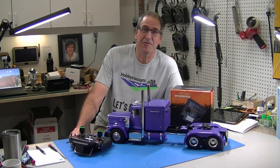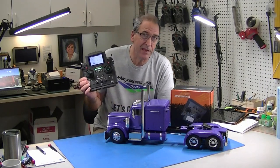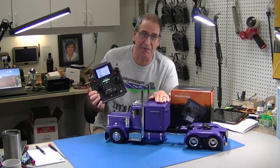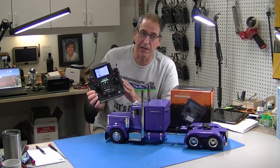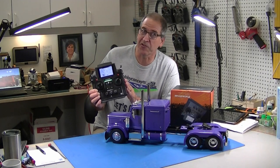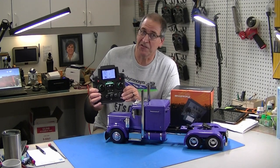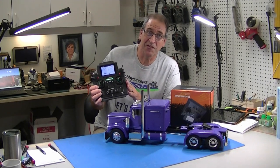Hi, this is Bob from Hobby Concepts. Today I'm going to start doing some videos on the PL18EV radio. This first one is how to set up and use this radio with a Tamiya MFC unit. It's a little more complicated than some radios but has a lot more capabilities. I'm even going to show you how to put the horn on a switch, which is really nice.